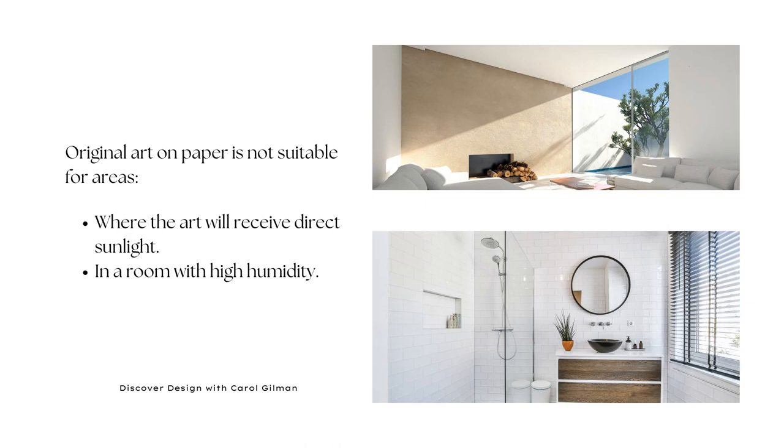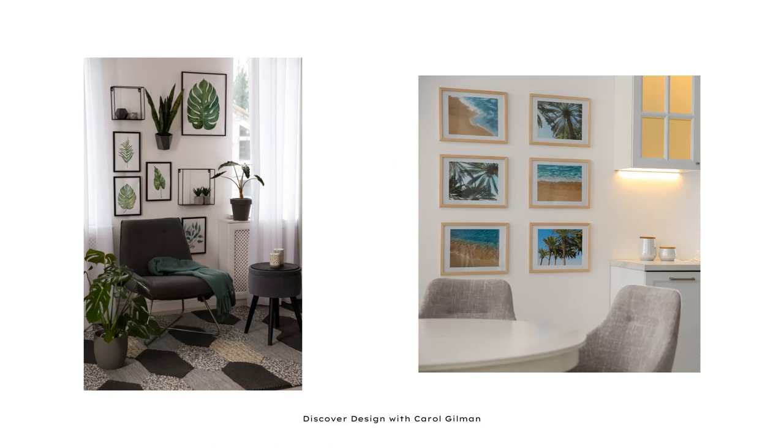The other location where you wouldn't want to hang original artwork on paper is any high-humidity room — think of a busy family bathroom where people are taking showers and baths every day with a lot of moisture. The last thing you want to do is hang an original piece of artwork on paper there, because it could start to buckle and hurt the integrity of the piece. Handle original artwork on paper very delicately, always frame it under glass, and display it somewhere where it's going to be preserved, protected, and enjoyed for as long as possible.